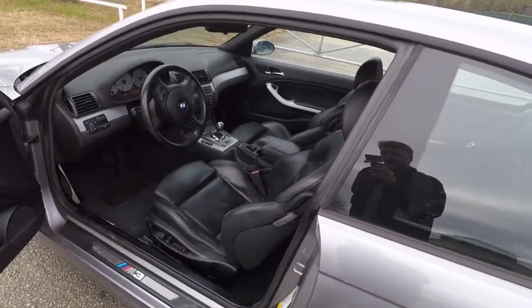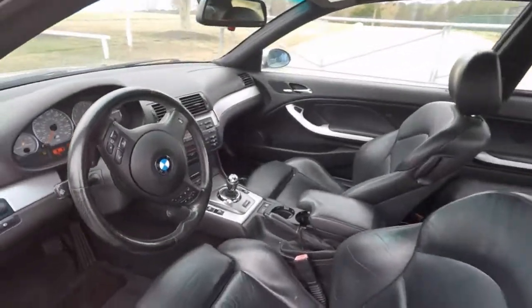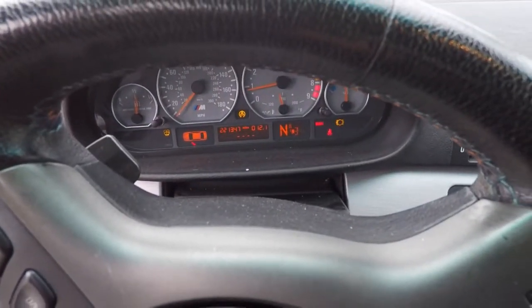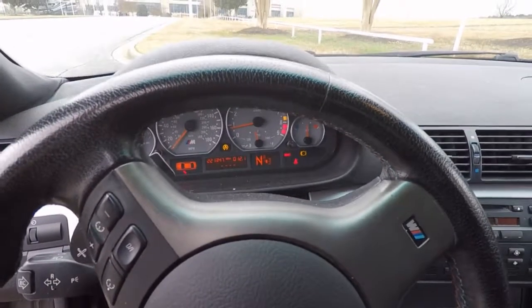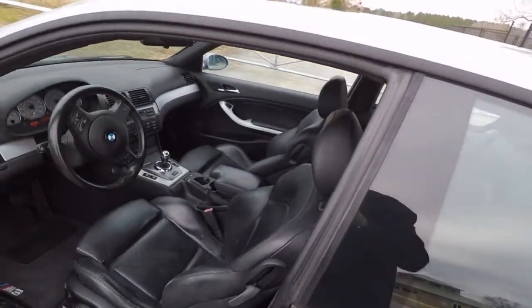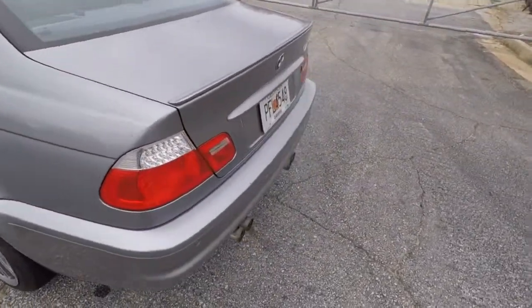The interior is black. It's got power seats with memory. It is SMG, and it is 221,000 plus miles. Right now it needs brakes and washer fluid — those are the only two lights on. The interior is okay for its age; actually it's probably good for its age because it's an '06 — build date was March of '06.